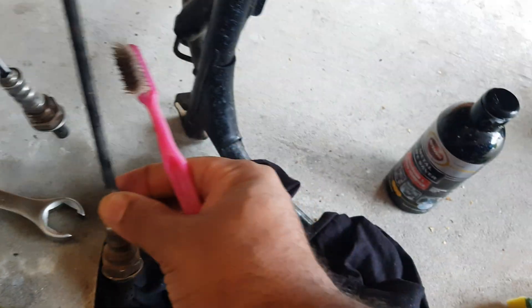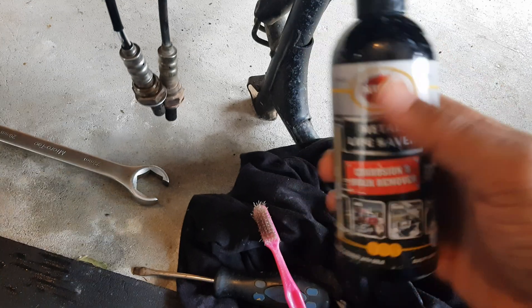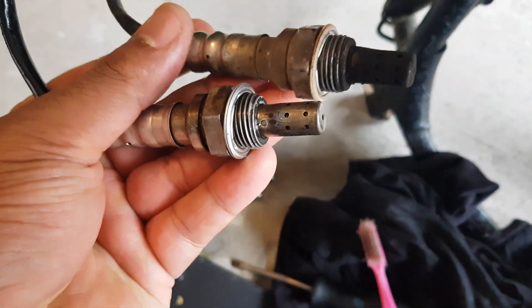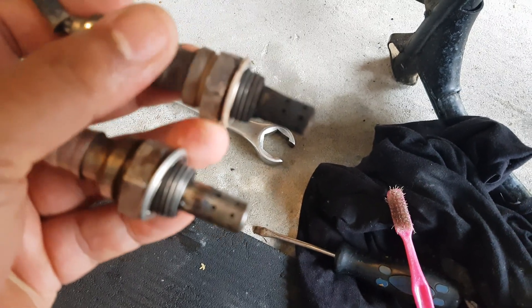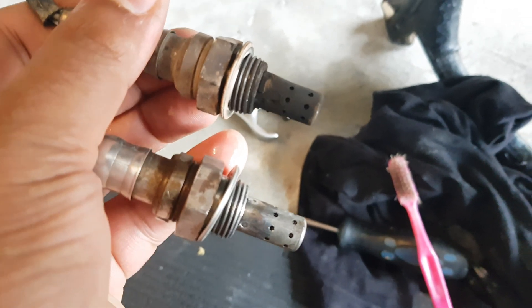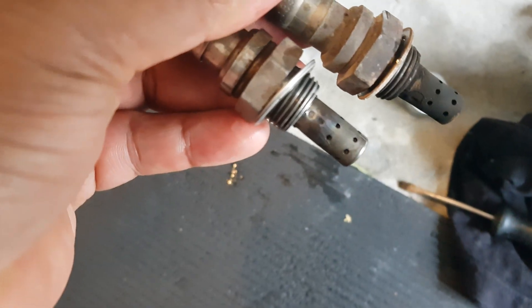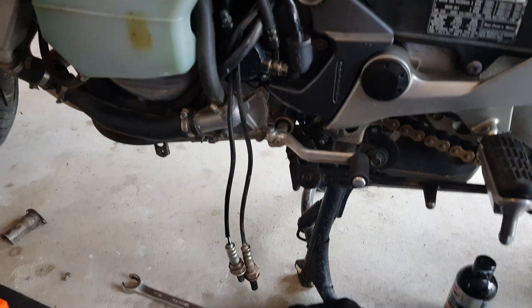Make sure you wear some gloves and glasses because this is mild sulfuric acid along with some other components, and you can see the results. Give it a go, clean up your O2 sensors, reinstall them, and you'll notice a difference in your bike.